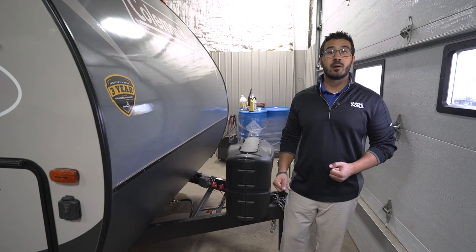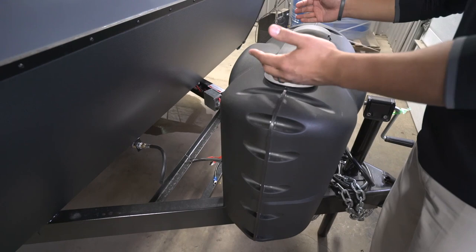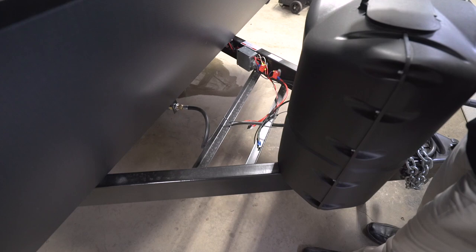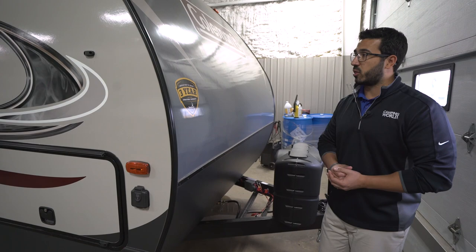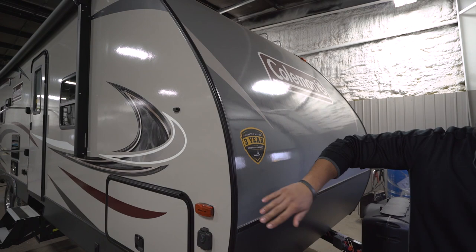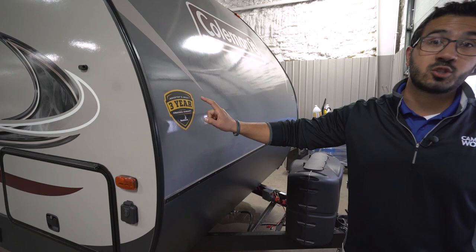Now that we've seen the inside, let's take a quick look at some of the outside features on the Coleman Light 2515 RL. Starting right up front, you have two 20-pound propane tanks with a cover — nice and easy to get to those tanks, just undo these two thumb screws, lift up the door, and you're in. Right behind that you'll see rails for your battery, and coming up the front they have a nice diamond-embossed rock guard. It gives it a great look and also helps protect the front end from rocks and debris thrown by your tow vehicle. This is a complete fiberglass unit — fiberglass front end — with a laminated unit all the way down and a nice aluminum structure in there. Take a look at this: you have the industry-leading three-year structural warranty on a Coleman — that's a big deal if you're looking for peace of mind.